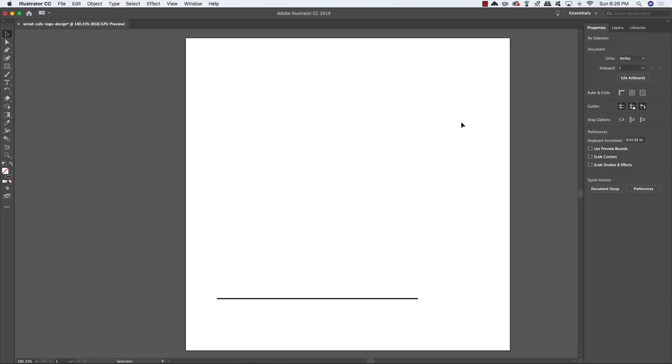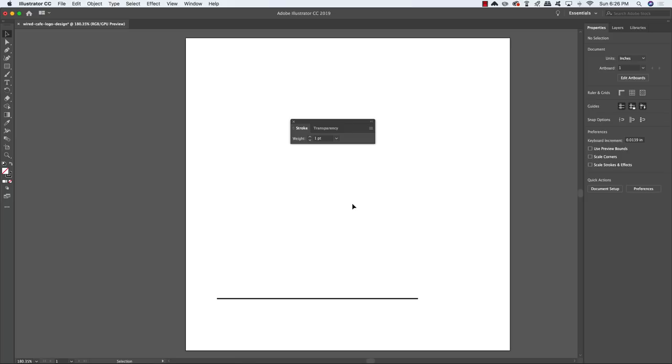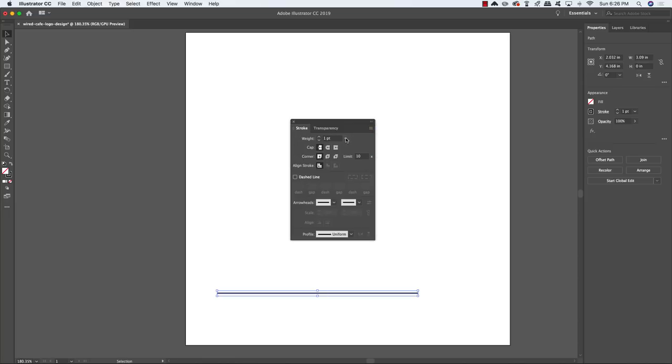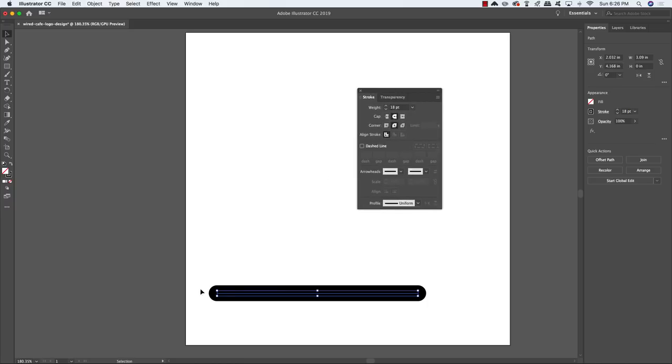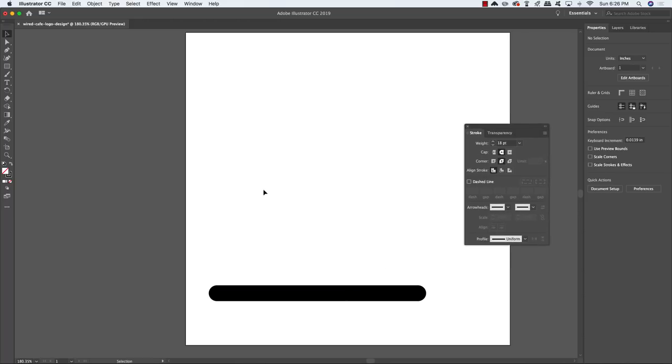Once you've done that, press Command/Ctrl Shift A to deselect all. Come to the Window menu, open the Stroke panel, select that line, click the hamburger menu in the upper right and choose Show Options. Change the weight to 18, then click Round Cap and Round Join. You now have a thick black line with a rounded cap on the start and end points.